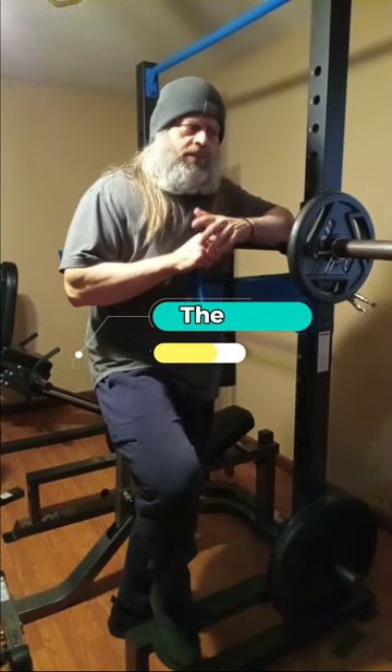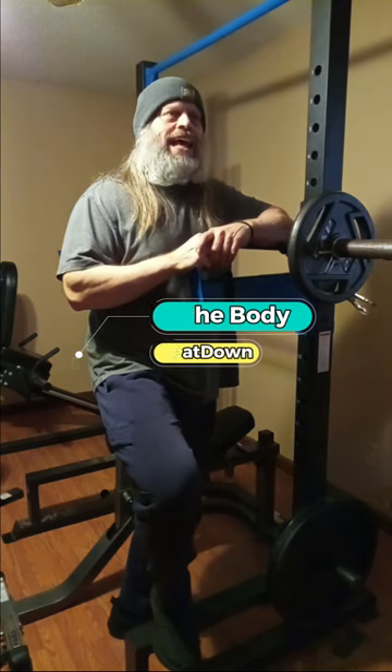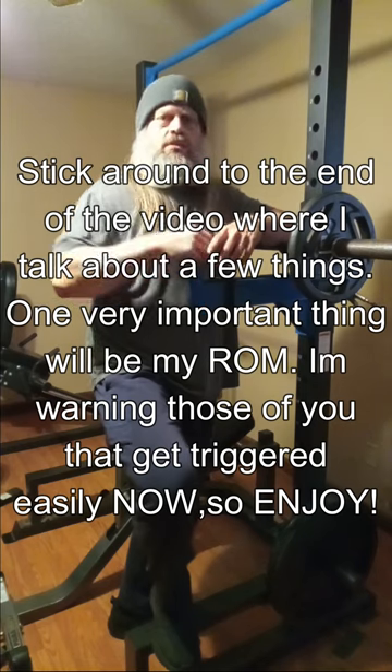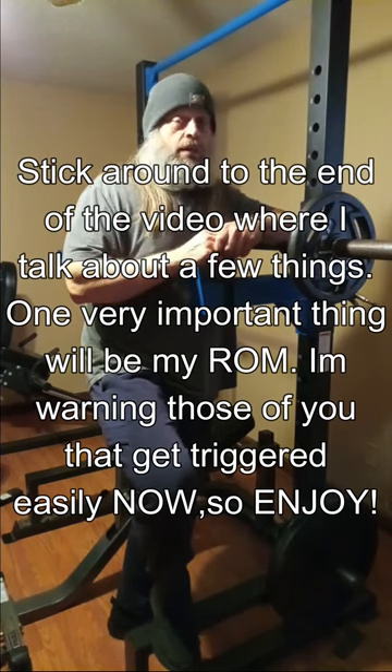Hey, how's everybody doing today? I'm doing well, thank you for asking. Body Beatdown here, Michael. How's everybody out there? We had an unplanned day off from school today — tornadoes and storms rolled through, flooding and everything else, so we had the day off.